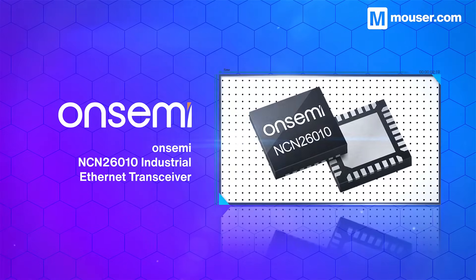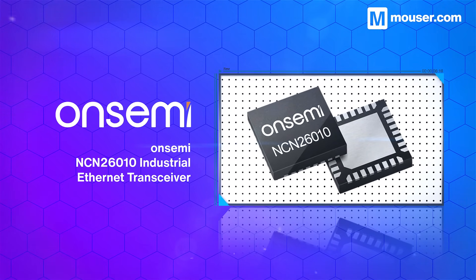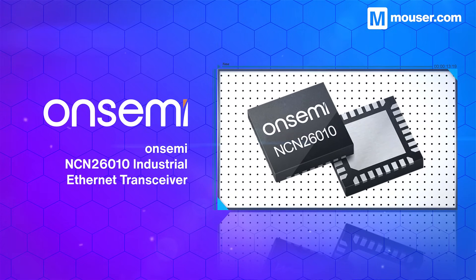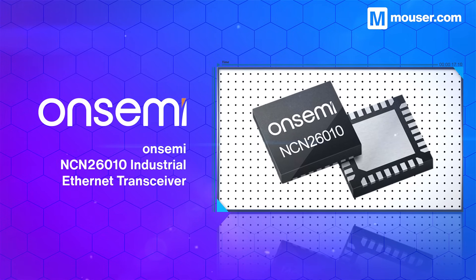Industrial Ethernet is the gold standard for onboard robotics communication, and the OnSemi NCN26010 comes with a number of advantages. These include an onboard media access controller, PHY-level collision avoidance, and other built-in tools to ensure robust data transfer.